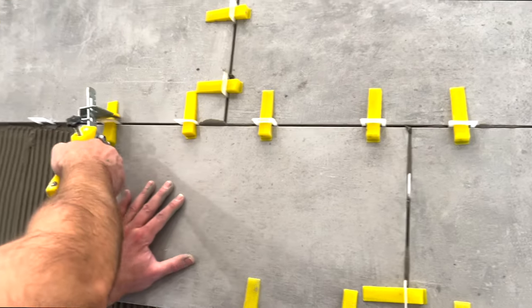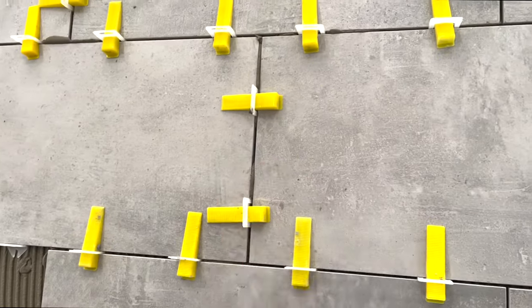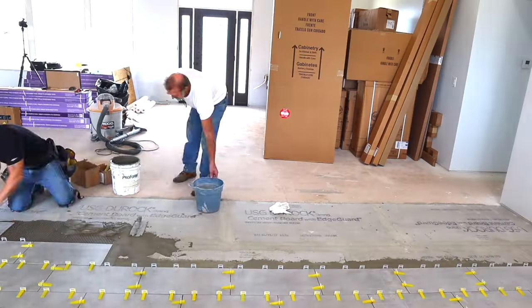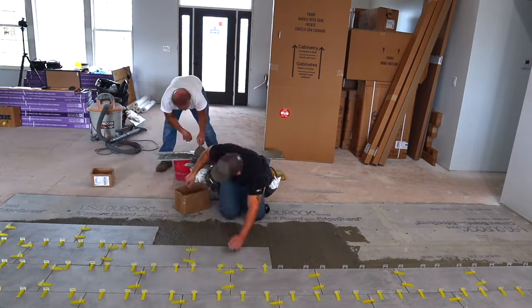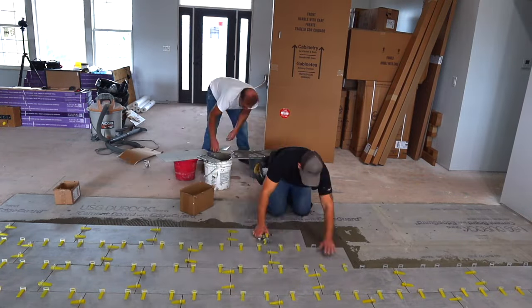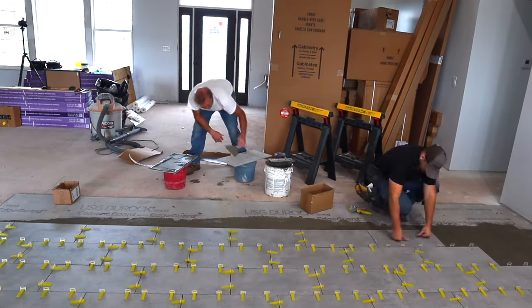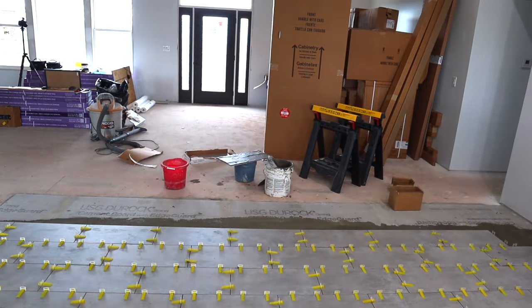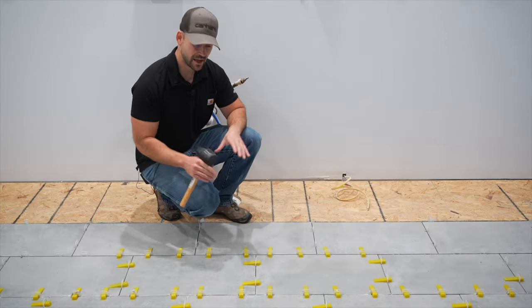In total, this kitchen floor took about four days: one day installing the cement board, two days installing the tile, and one day grouting — with a helper assisting intermittently. How quickly you can install tile depends on your skill level.